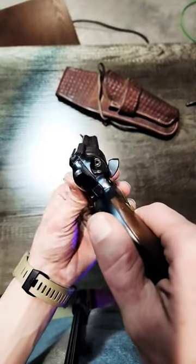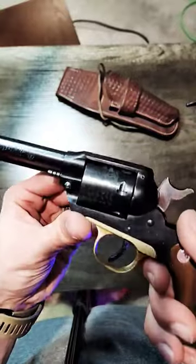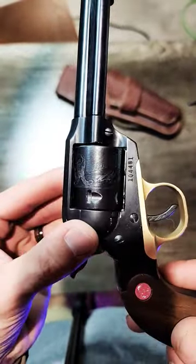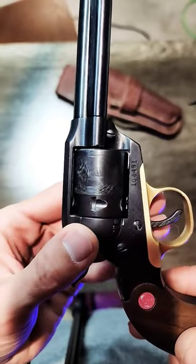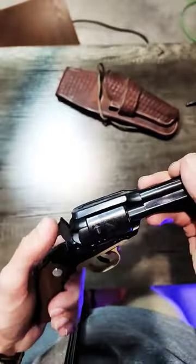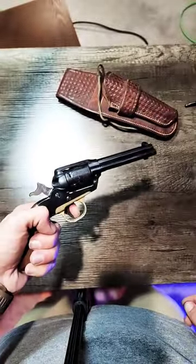It's got train rounds in it. It's got the engraving on the cylinder — the Bearcat, the bear and the cougar. It's got the brass trigger guard.